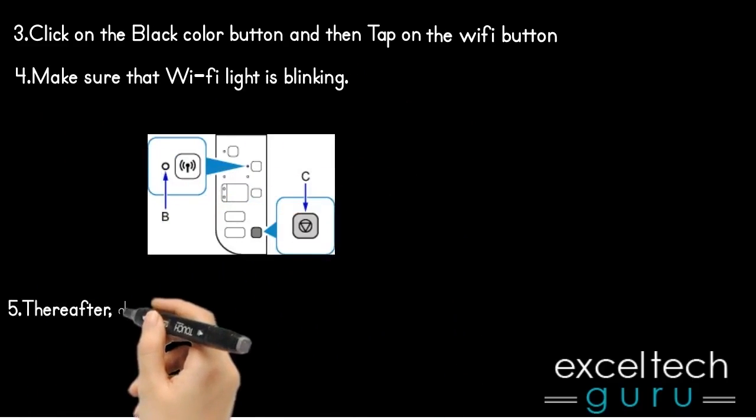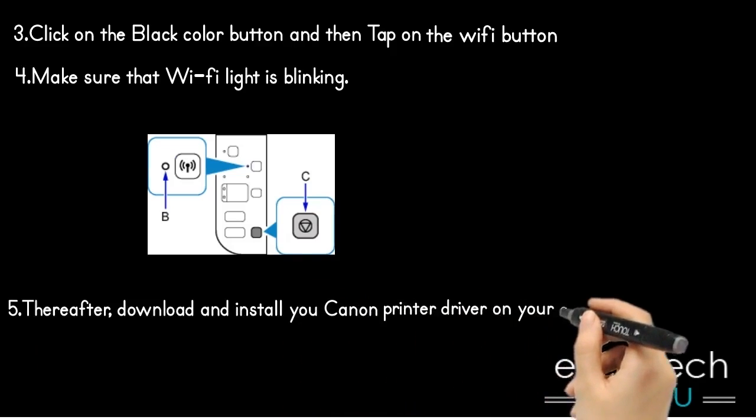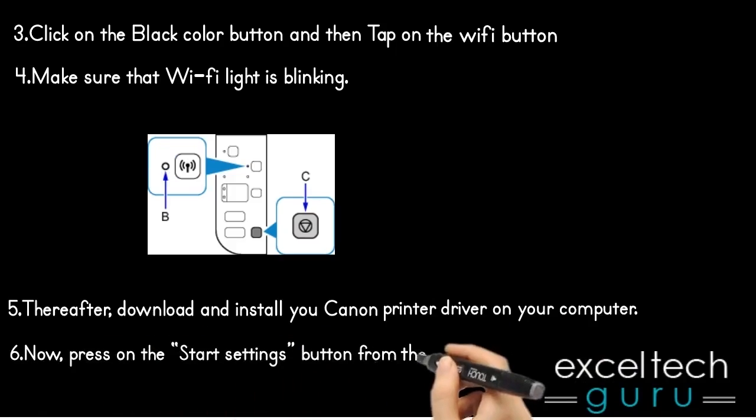Thereafter, download and install your Canon printer driver on your computer. Now press on the Start Settings button from the Start screen.